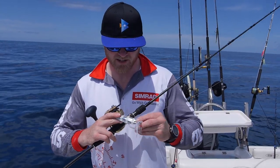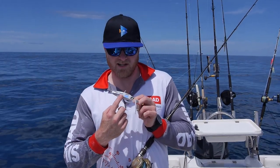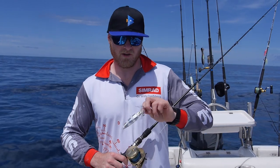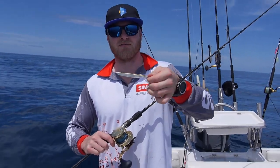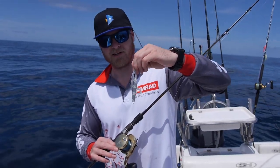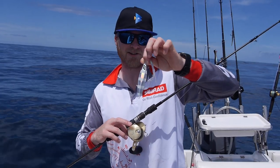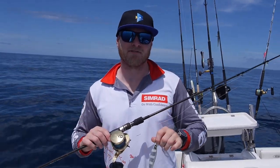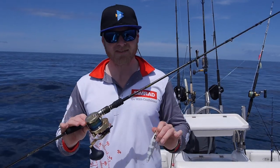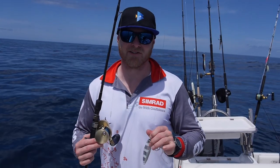Now slow pitch jigs are different to your normal jig. They're actually center weighted so all the weight is in the middle of the jig here. So when you flick that jig up it actually flutters down and that's what makes it so attractive to all the predatory species. Now this one here you can see I've spiced it up with a little assist skirt there and that glows in the dark as well — something that the fish really seem to like. But I'm going to drop this to the bottom and see if we can't get a few fish and show you guys how to do it along the way.